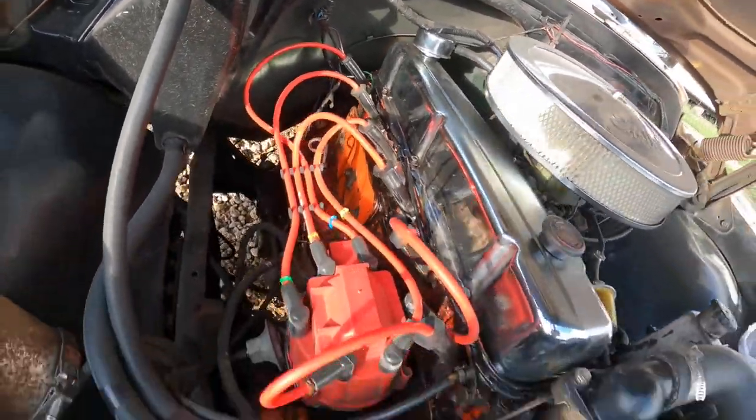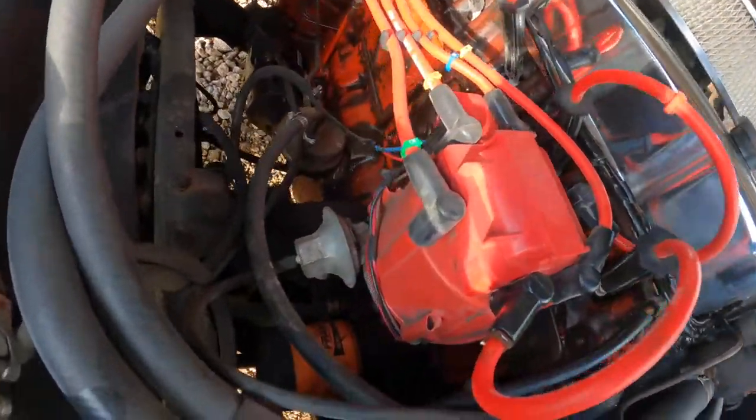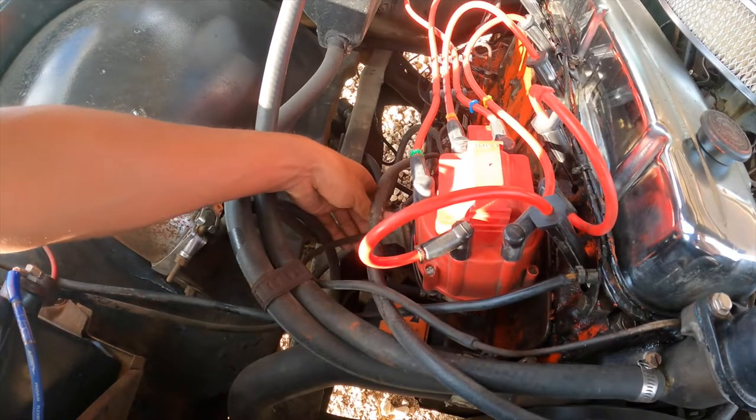The distributor is what makes electricity, which sends it to the spark plugs so you can get a spark and combustion when it ignites with the fuel.